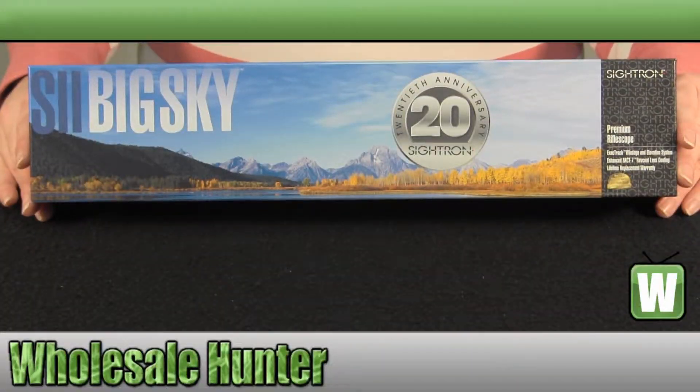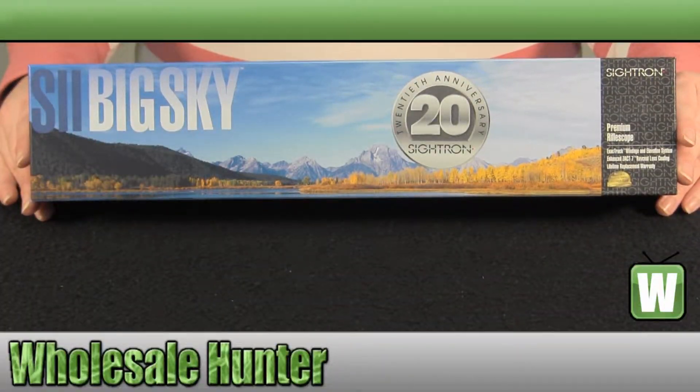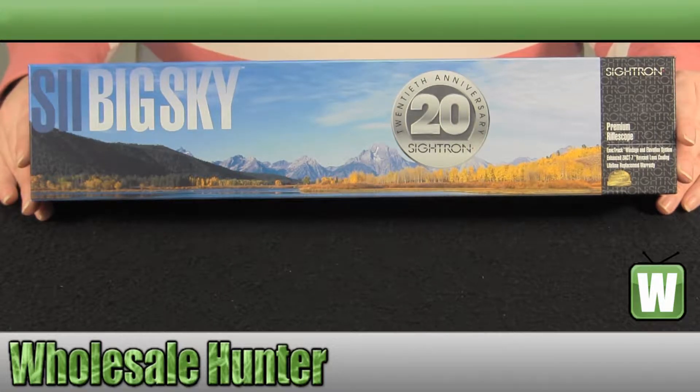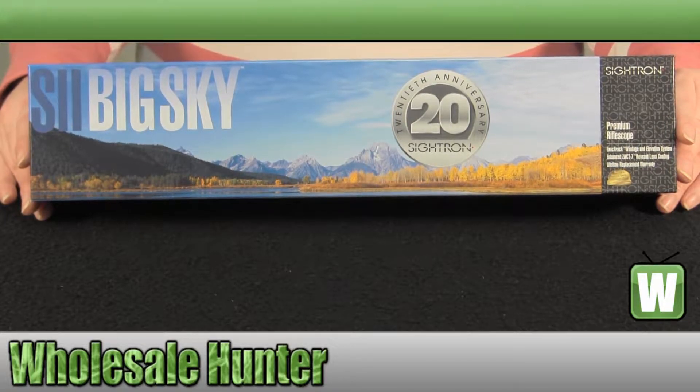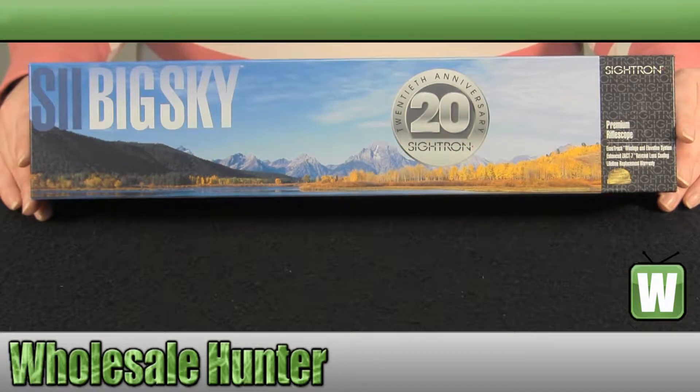Hello, welcome to the unboxing video of the 6x24x42 dot reticle S2 Big Sky Scope, made by Cytron, manufacturer number 63015.